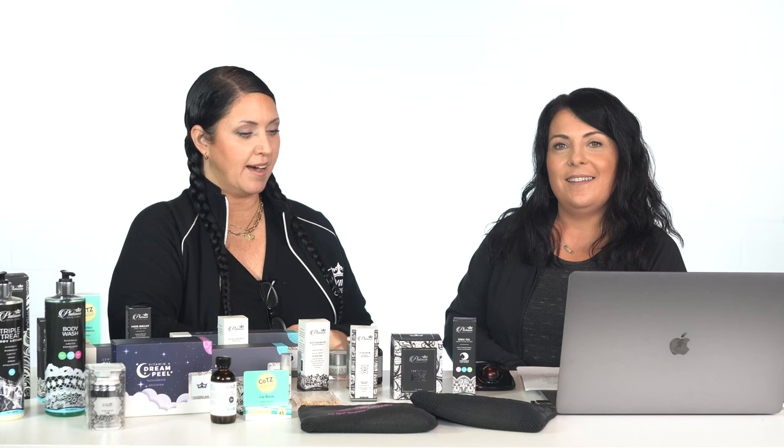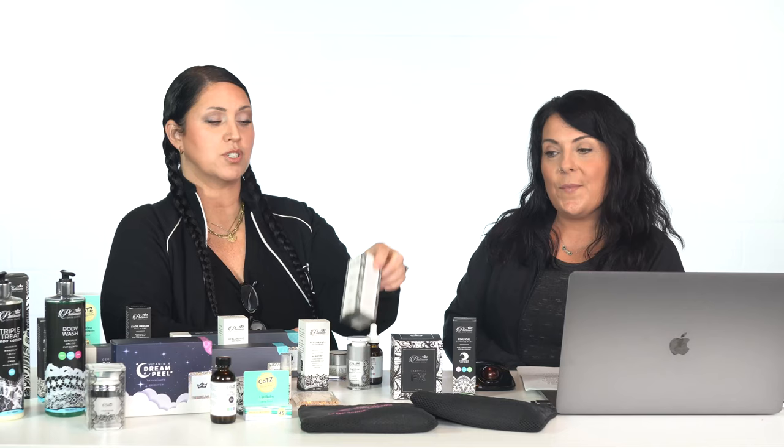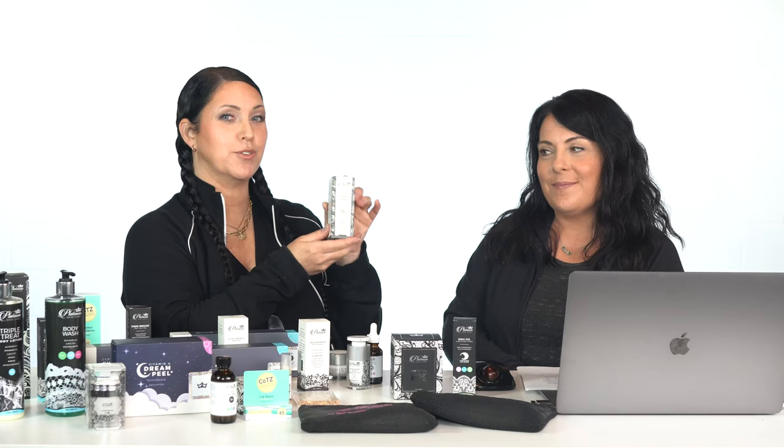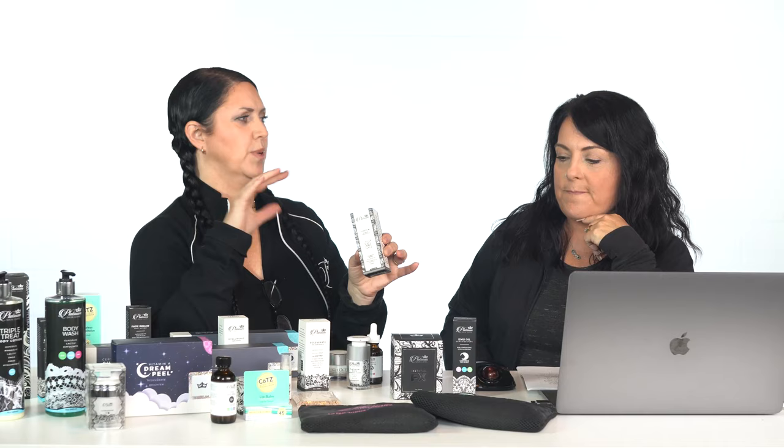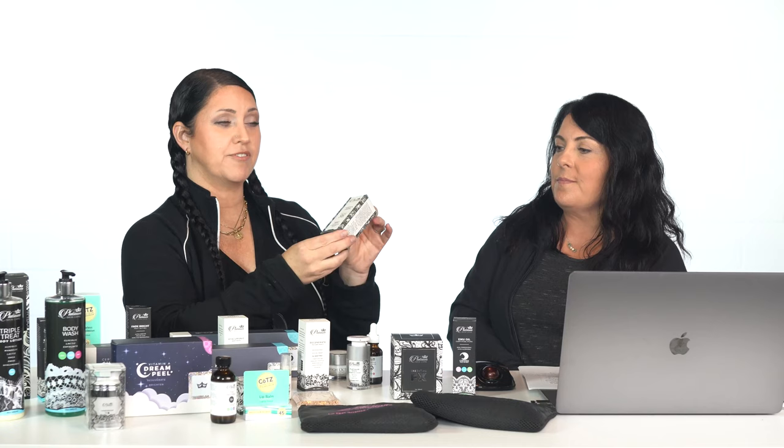Today we just want to talk about a couple of new things. The first one that we just announced and just released on the website — we finally have our Fusion A ready. We've transitioned our previous retinol molecular fluid into our Fusion A. We still have some retinol left, but that's clearanced out on the website. When that's gone, it's gone. We won't be making it anymore because this is way, way, way better. Please read the Fusion page because it's been redone.